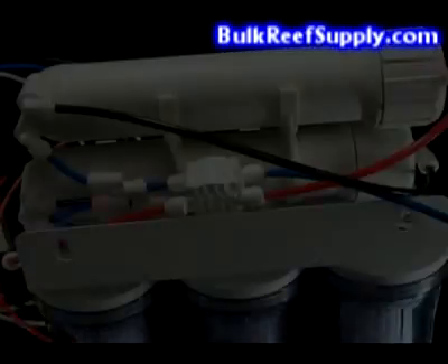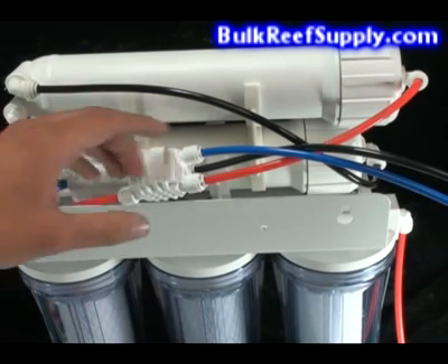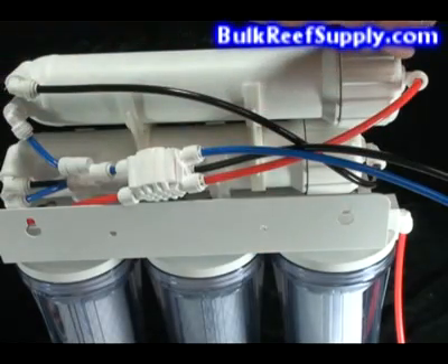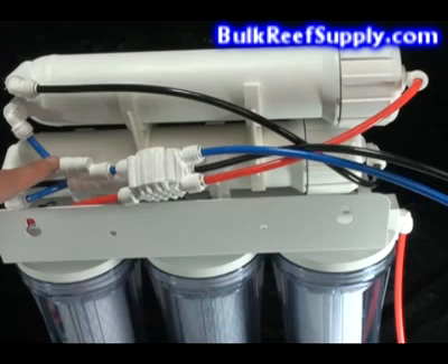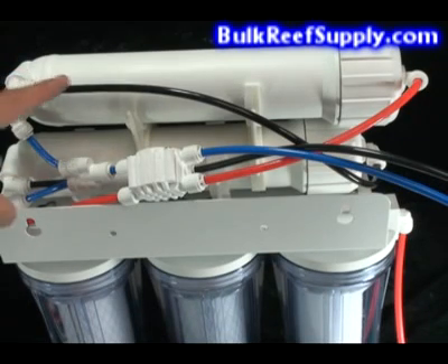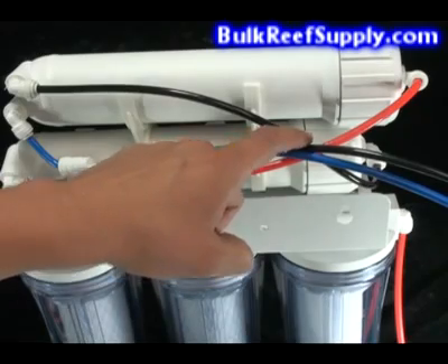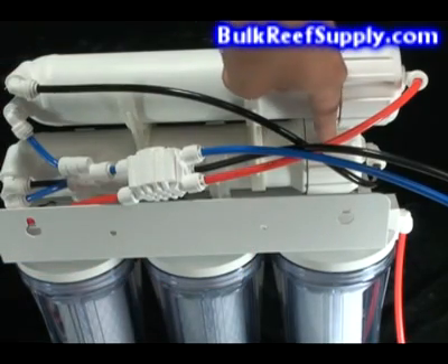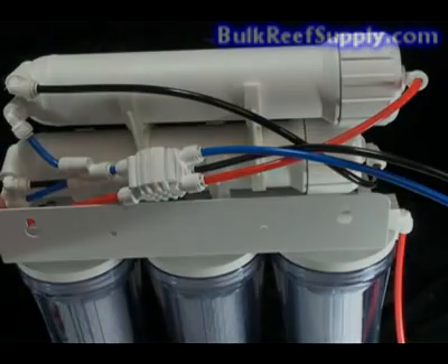The conversion is now complete. To reiterate what we've done: we've taken the line that comes out of the carbon block down below and rerouted it to feed the new membrane. The new filtered water then leaves the membrane and connects with the filtered water from the other membrane into one hose. The waste water, instead of going down the drain, is used to feed the second membrane. This allows the unit to operate more efficiently and produce less waste water in comparison to filtered water.